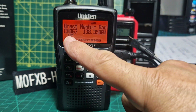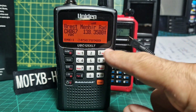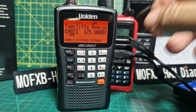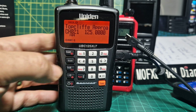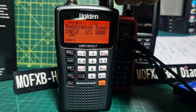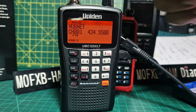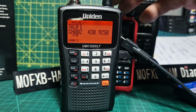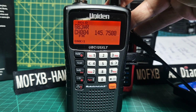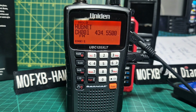We're on all these different banks. Each bank holds 50 channels - 10 banks, 50 channels each, so 500 memory channels total. If we flick to channel one, here are the ones I've just programmed: one is HubNet, two GB3FI, three GB3WR, and so on. Other channels were programmed by someone else and you can clear that bank.